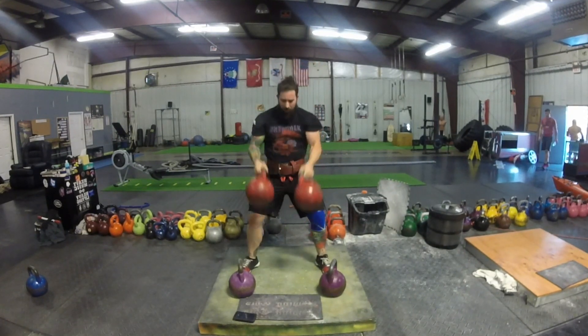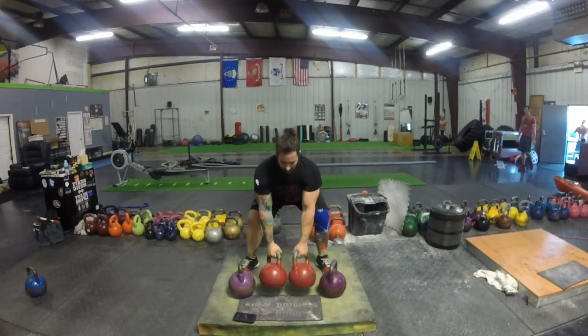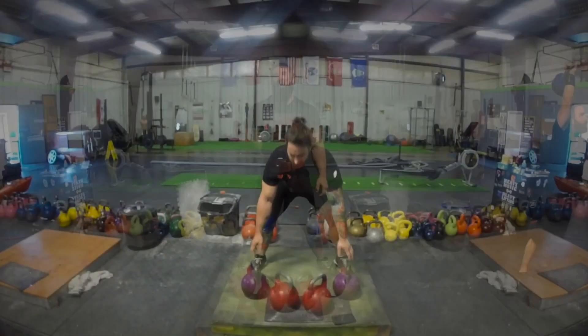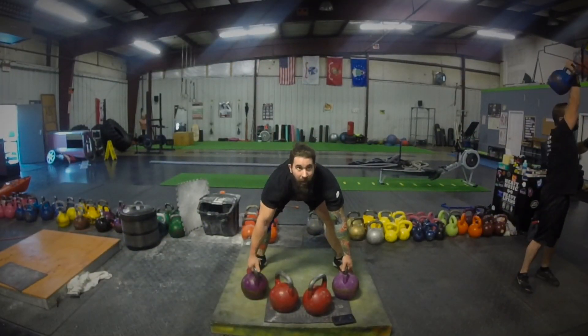I'm wearing a knee sleeve on my right knee. I got meniscus surgery a couple months ago before this, so I'm trying to warm my way back into this.